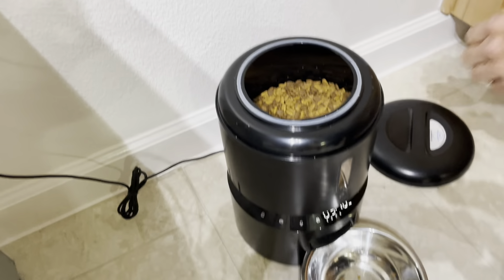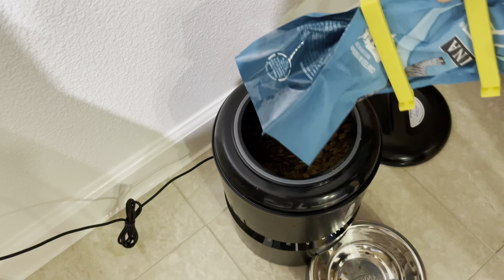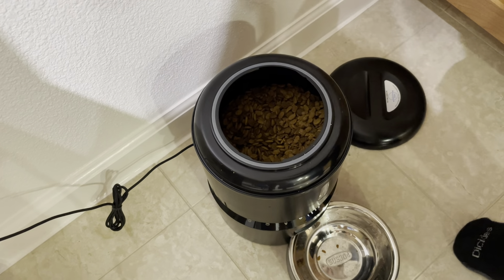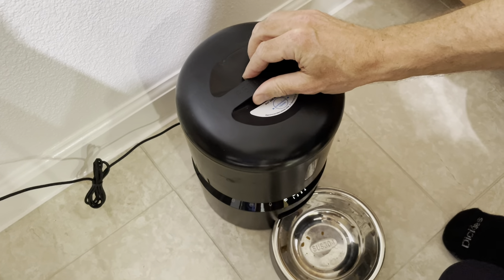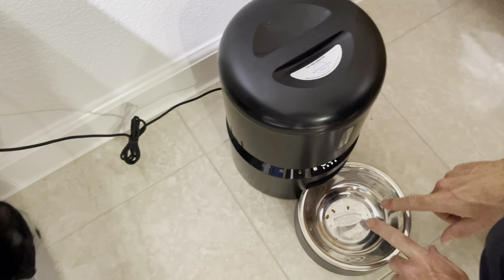Then we pour the food in there. It's already got quite a lot of food in there. We put the lid back on clockwise until it clicks, and then we're done.